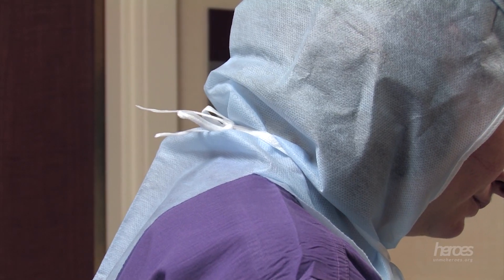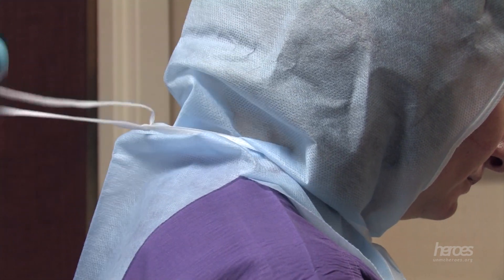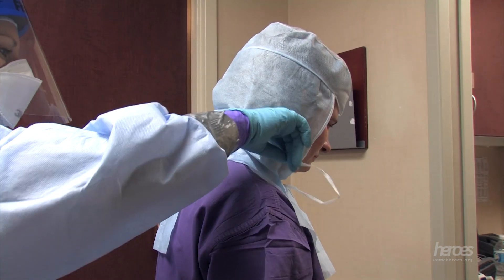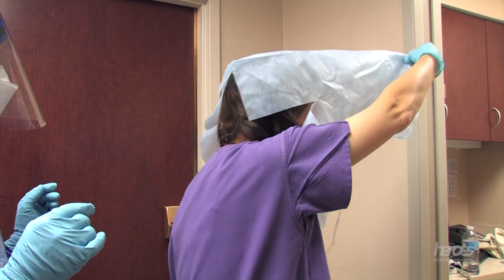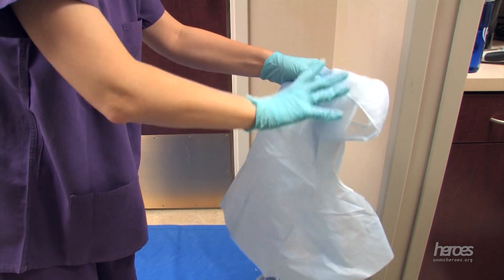The surgical cap should be untied by the doffing partner. Note that the surgical cap may shift with the respirator straps as they are removed. Remove the head cover or surgical cap with a gentle up-and-forward motion, touching as little of its contaminated surfaces as possible. Gently place the head cover in the trash.